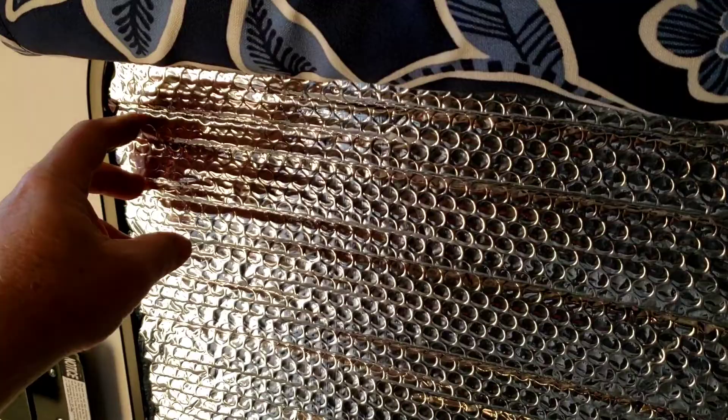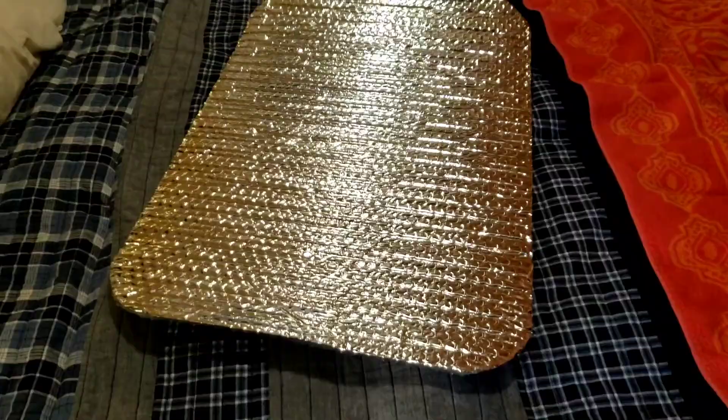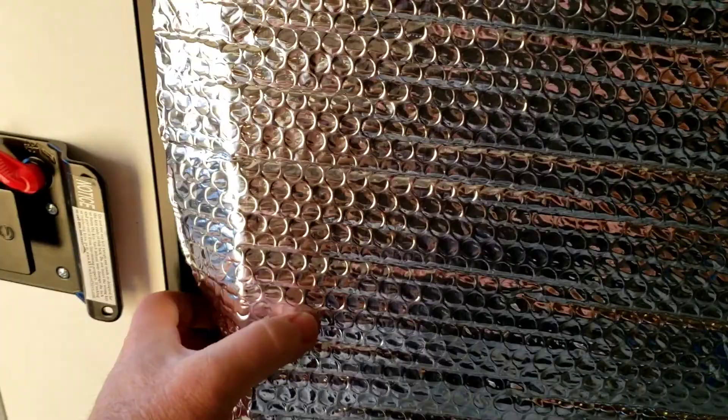I cut out some shapes to fit in the window. I got a couple pieces that could fit in the window and then another one that can fit in the Stargazer window and help insulate that. Pretty easy to just trace around those window frame sizes — I have it shoved in here between the mattress — and then just cut it just a quarter inch or so bigger. And then it just kind of snugs into the side of the window.